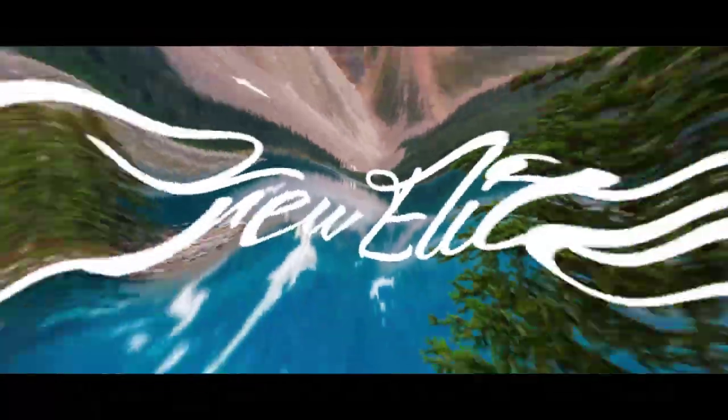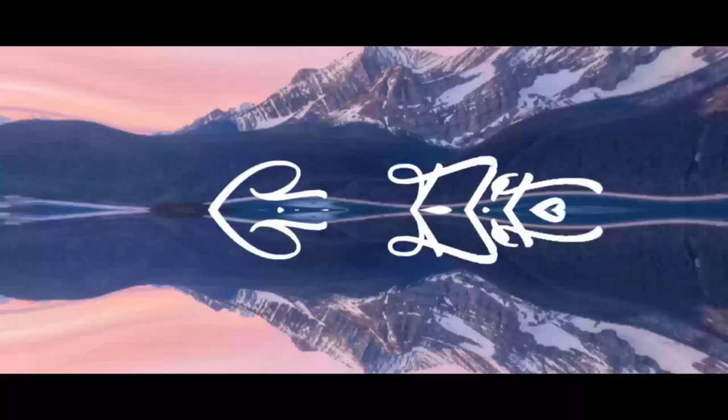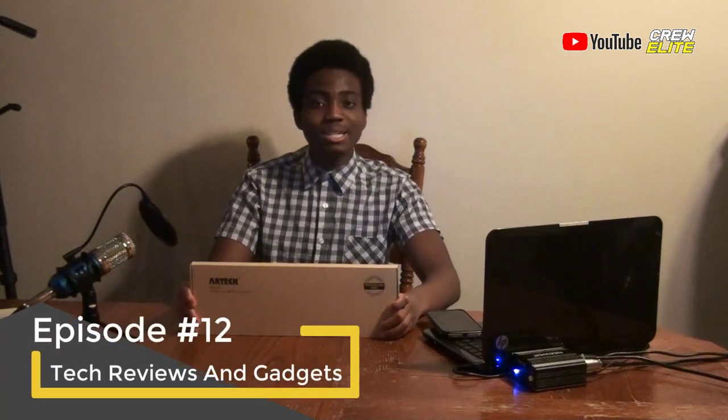Hello everyone, welcome back to our brand new Tech Reviews and Gadgets episode. Today we're actually reviewing a wireless USB keyboard. In today's episode, we are reviewing the Artec HW197 Wireless 2.4G USB Touch Keyboard.